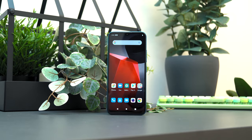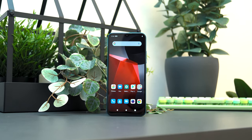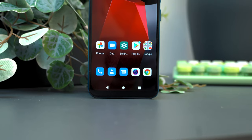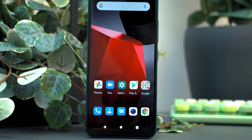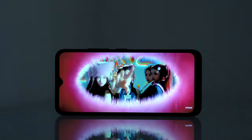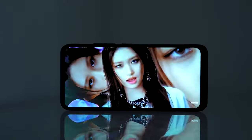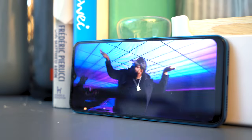If you are used to lighter, slimmer phones, you might have to adjust a bit when using this device. Powering up the screen, you will be greeted with a somewhat smaller 6.52-inch IPS LCD. There are relatively thick bezels all around, specifically at the bottom, but it's not surprising considering the price point of this device. The colors are decent at best — they are not the most vivid, but the blacks are quite deep, providing good enough contrast for viewing.